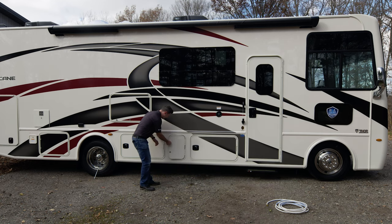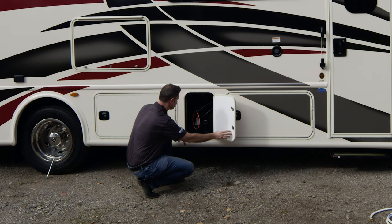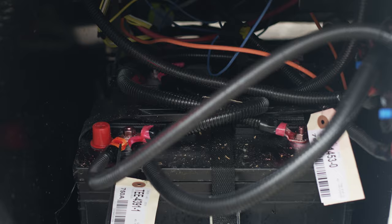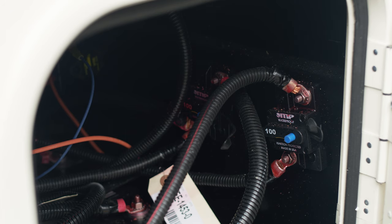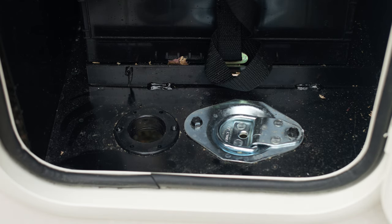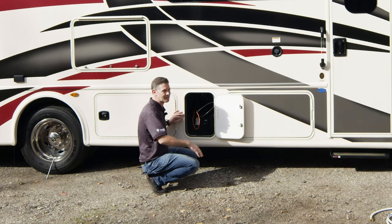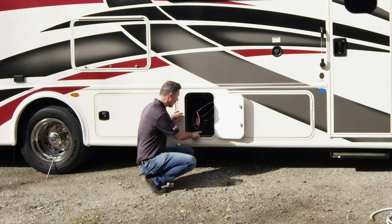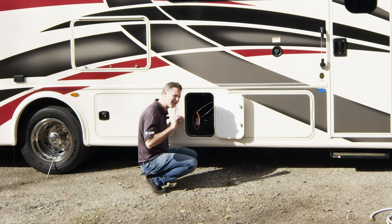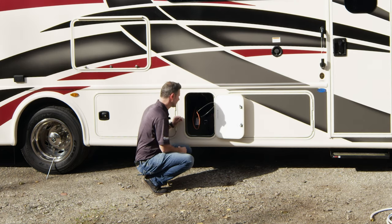We also have a different kind of bay over here with a little twist and a lock. This is going to be your pet tie-down link, and these are going to be your house batteries. You also have a couple of fuses back here. The pet tie-down link: let's say you brought your dog with you — run the leash up through here, connect it, and now your dog's not going to run away. It's also great for chaining up bikes or anything you don't want to go missing in the night, and because this locks it's nice and secure.